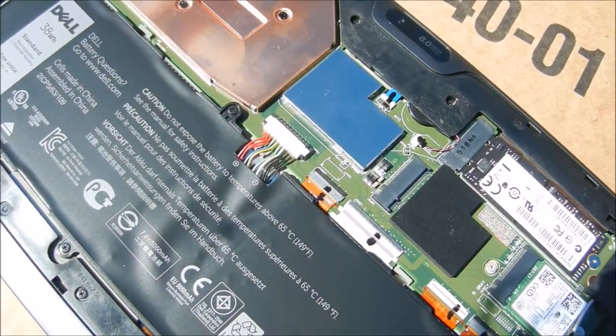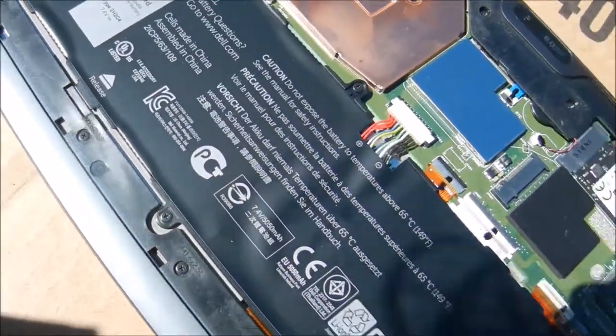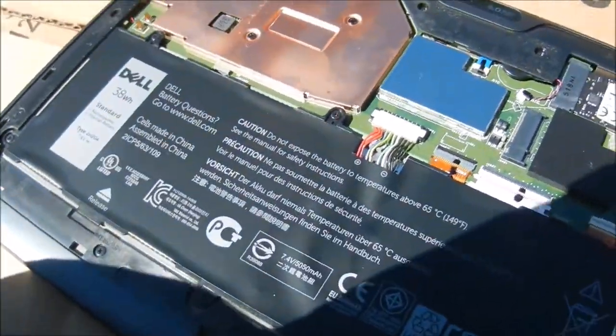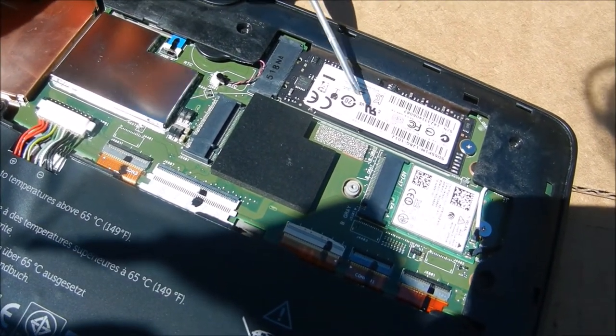You need to pull this way and push this way to pull these clips out — same thing up here or down here. Basically you need to stick something in there to push this way so that it will pop out. Once it's out you can see this has the solid state drive here.